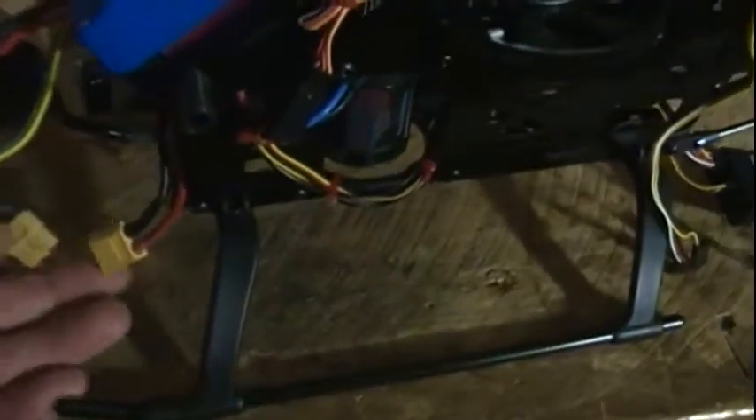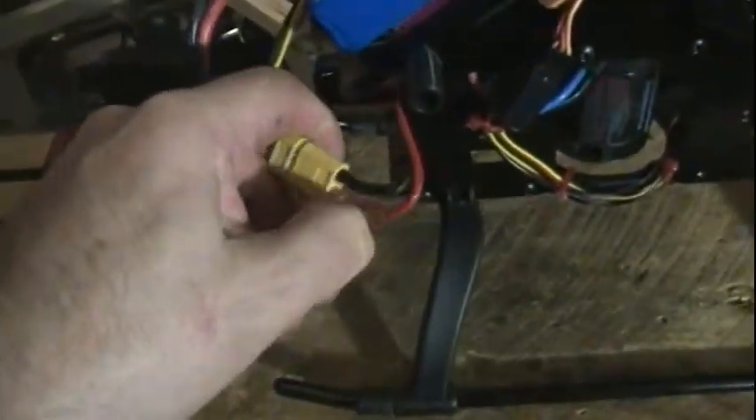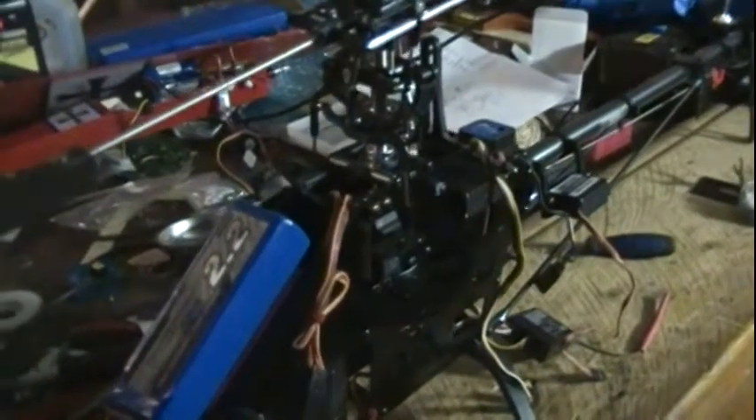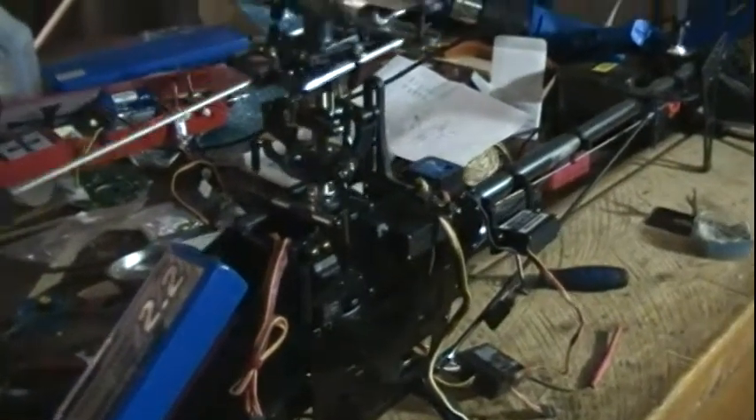Okay, now let's unplug this servo. The LXT60 connectors are a bit stiff. Now it's unplugged — let's power it back up. Throttle is down, servos are at max... there we go. Everything's neutral on power-up. All right, now we've got correct direction — the swash plate works okay. So this little servo here caused quite a scare.